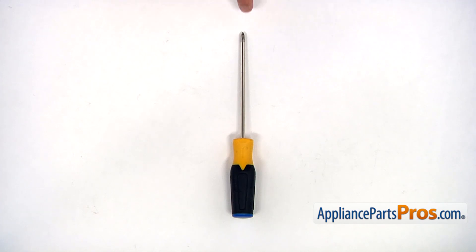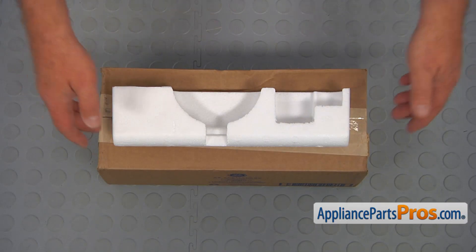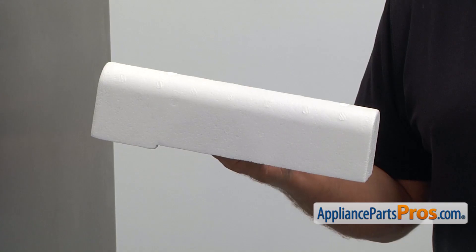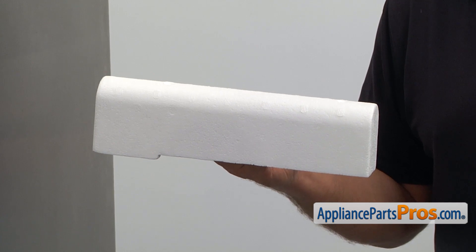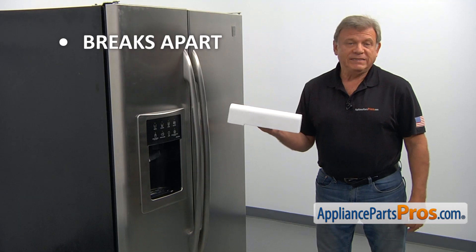For this job, we're going to need a Phillips screwdriver. When you open up the package, you're going to get a new water tank insulation. The water tank insulation is mounted at the top of the water tank. It prevents water inside the tank from freezing. The main reason why the water tank insulation would need to be replaced is if it breaks apart and won't stay in place.